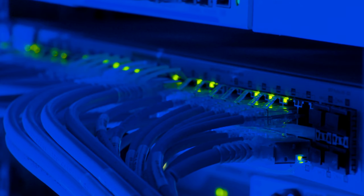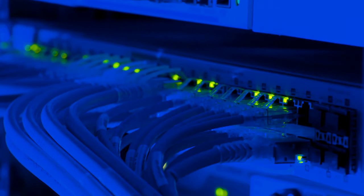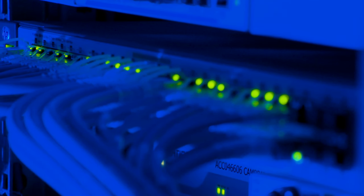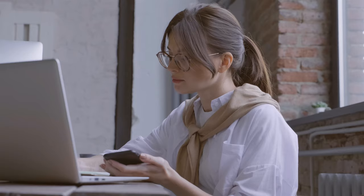Why do you need a USB port on a router? The functionality of the USB connector may vary from model to model. Some routers allow you to connect a network printer or USB modem, while others only support external drives. More advanced devices even have a download manager for offline torrent downloading without a computer. For those planning to organize a media server and broadcast HD video to a TV, USB 2.0 speeds may not be enough — it is worth looking at options with USB 3.0, like the D-Link DIR 853, and in the Kinetic Giga KN-1010 there are inputs of both types.